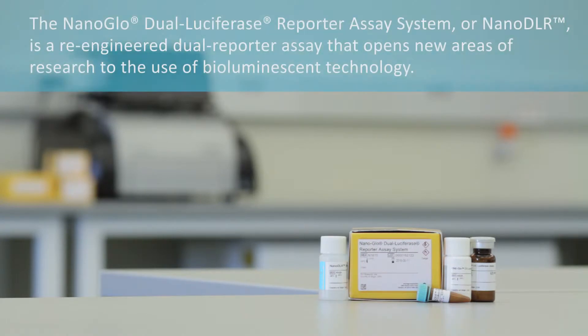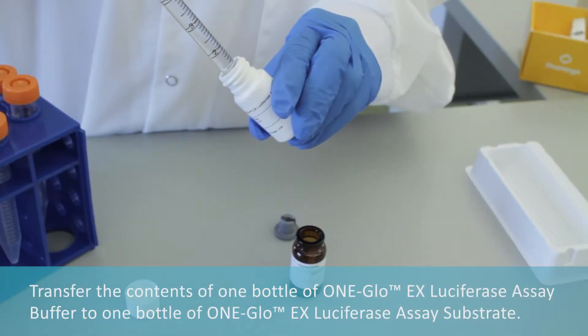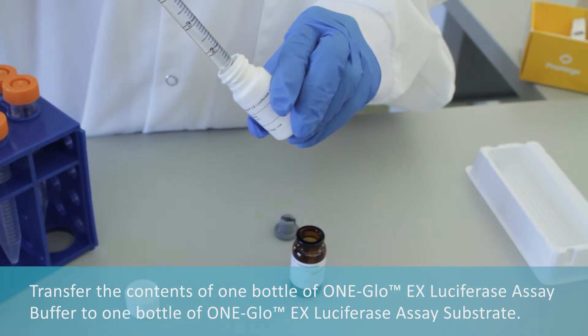The Nano-Glo Dual Luciferase Reporter assay system, or Nano DLR, is a re-engineered dual reporter assay that opens new areas of research to the use of bioluminescent technology. To prepare the reagents, transfer the contents of one bottle of One-Glo EX luciferase assay buffer to one bottle of One-Glo EX luciferase assay substrate.